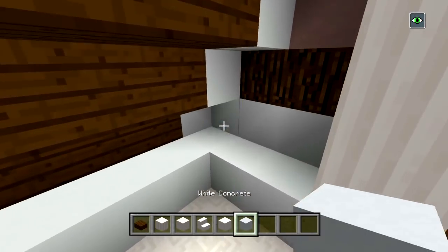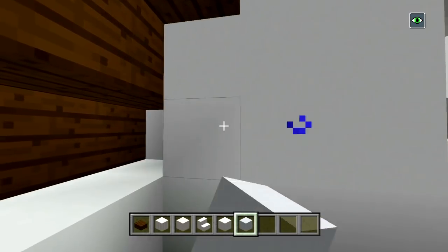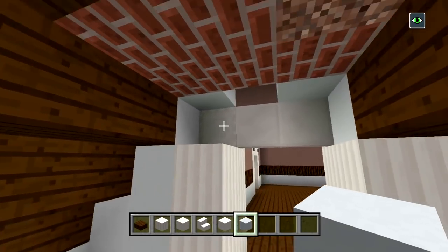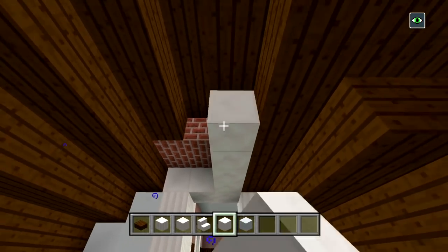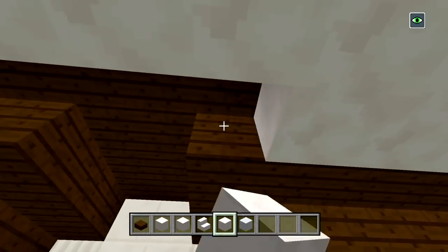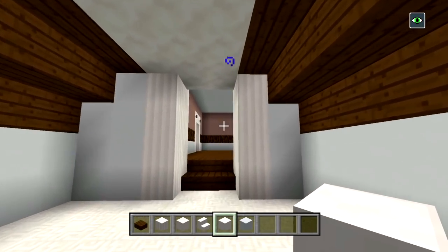Switch back to white concrete and place one more layer on top of that, so it's two in total. Fill in this entire wall with white concrete as well. Go back and add one more layer, and fill in these spaces also. This is going to be covered up with quartz, so let's go ahead and have three spaces of quartz at the ceiling — fill all that space in right down the middle, three spaces of quartz. I'll leave the door frame even though it looks a little weird.